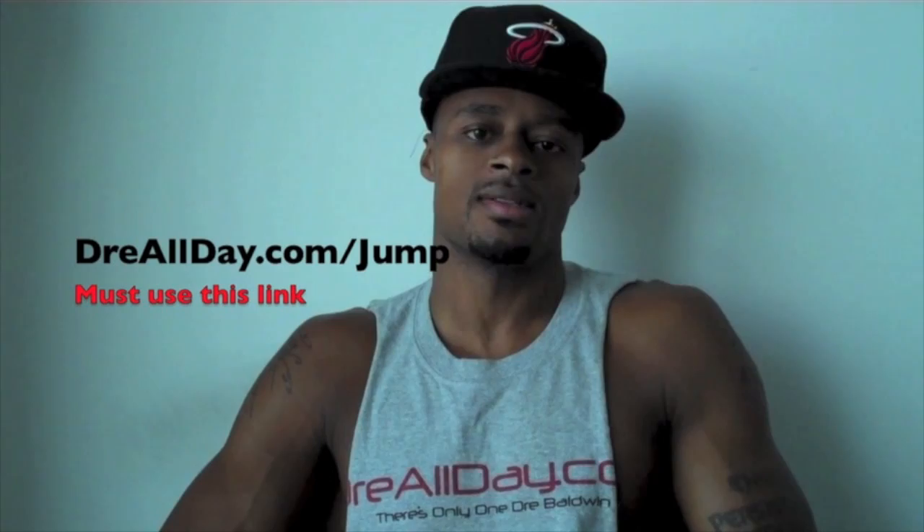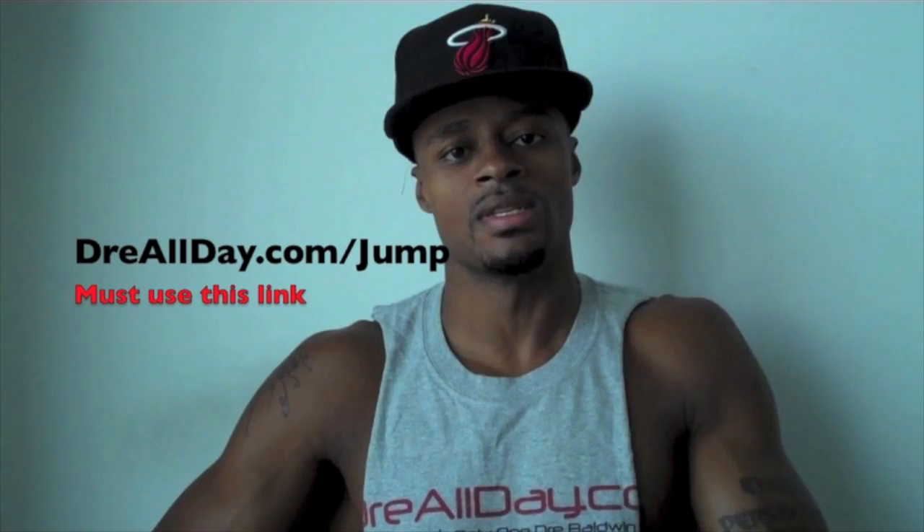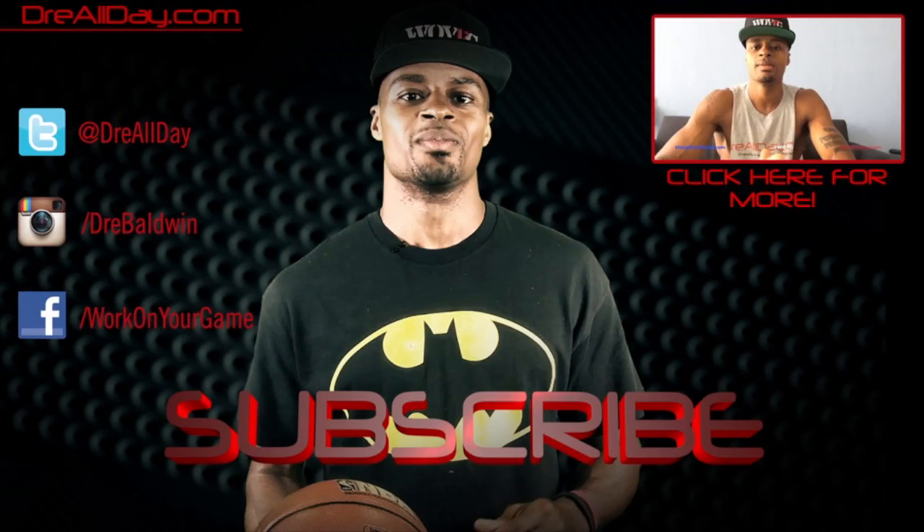I'm going to add a guaranteed 10 inches to your vertical. Go to dreallday.com/jump and get the jump manual. When you get it, I'm going to give you five free hoop handbooks or any free DVD. All you got to do is email me the receipt. Dreallday.com/jump — get your bounce up.